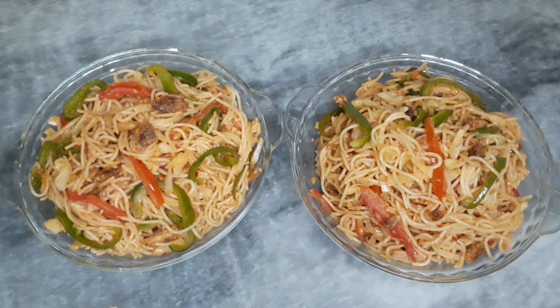Welcome to my channel, I hope you will be all right. Today's recipe is spicy chicken spaghetti, which we can prepare very easily and need a lot of ingredients.